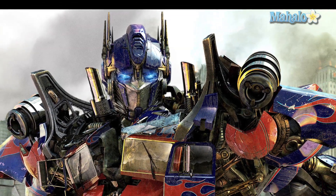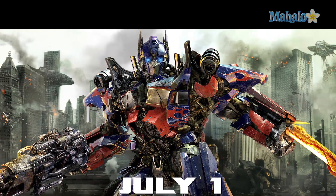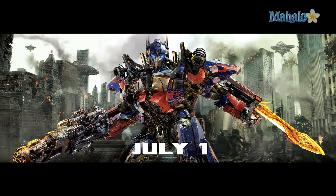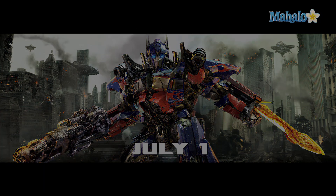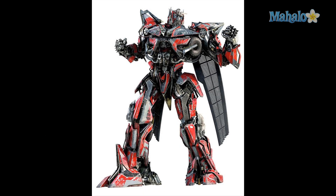Hey guys, I'm Justin Zee and I'm going to give you a quick analysis of the new Transformers print ads that recently came out. We don't have an official one sheet yet, but we do have this massive banner, a teaser of the Decepticon logo, and an official reveal picture of Sentinel Prime.